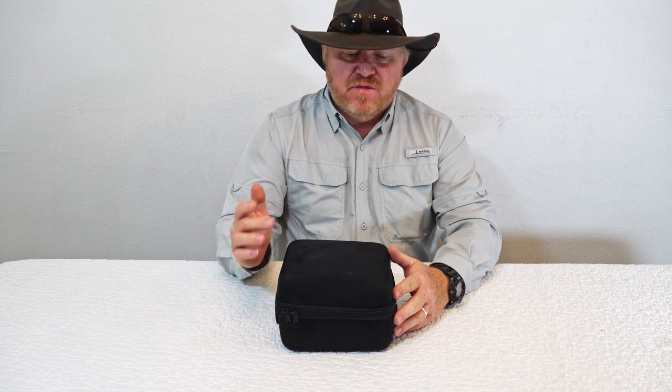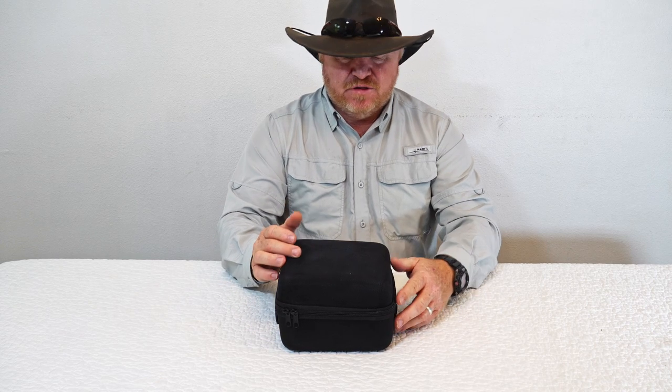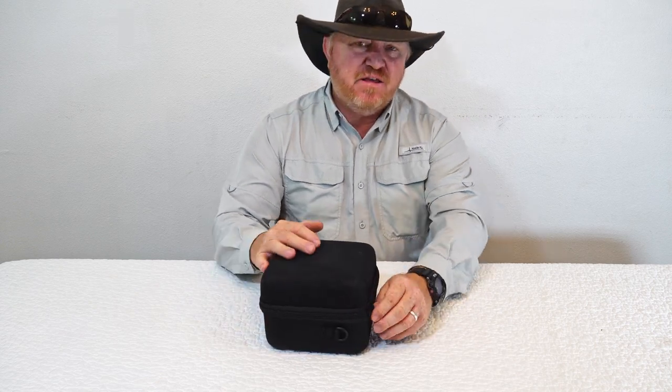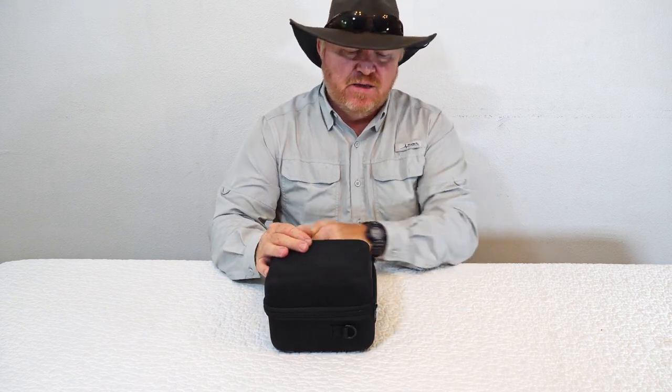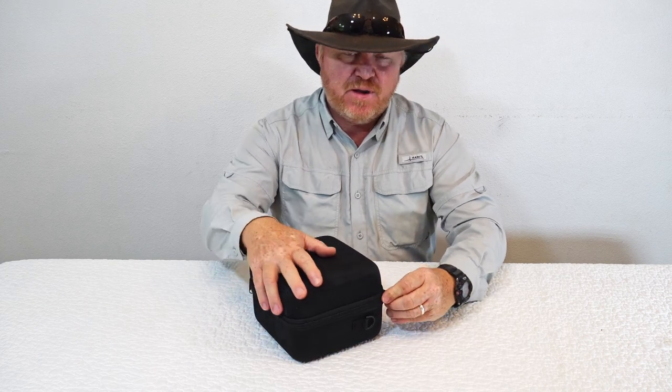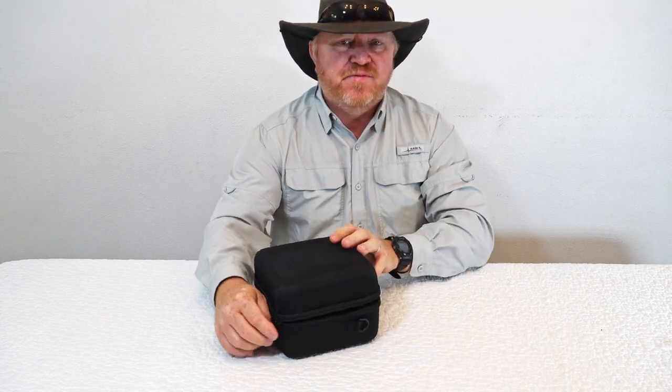Alright guys, I'm back with the BestGuarder night vision system. I've had this for a few days and I've had a chance to use it nighttime and even in the daytime. I'm going to basically share my experience with you and some video clips that I took.